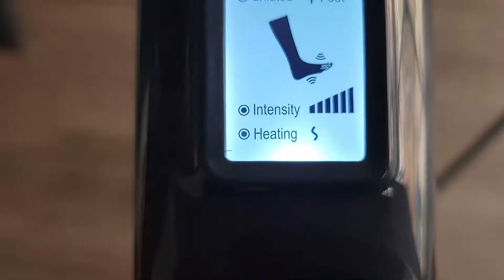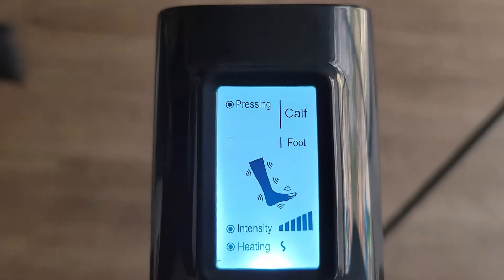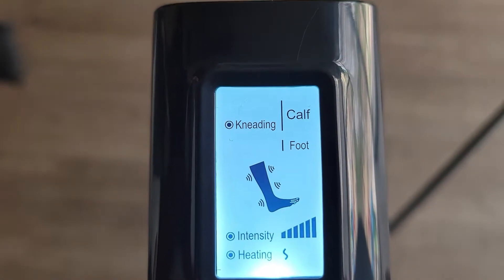On the control panel there is an LED screen, a power button, a mode button, and a heat option. You can even increase the intensity of the heat. The air compression leg massager has three modes: pressing, kneading, and the shiatsu foot massaging option.